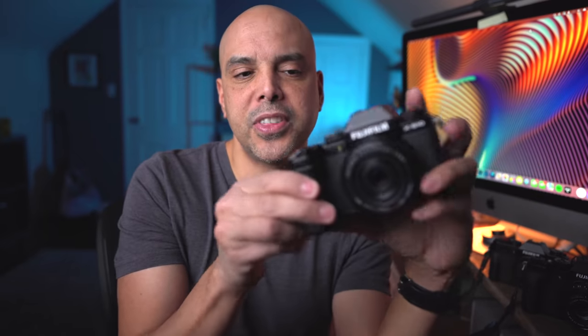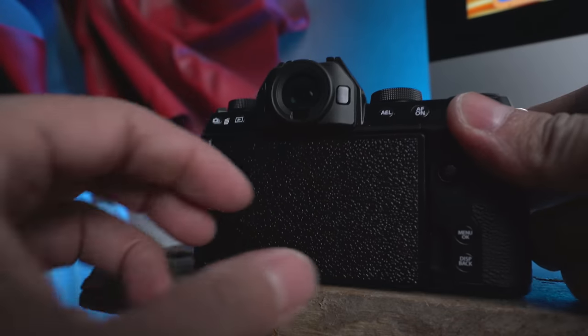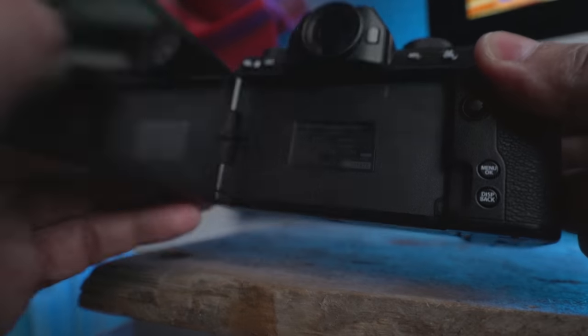So the first thing to think about with this camera is styling. Are you okay with it not really following the traditional Fujifilm look? And if you are okay with this mini DSLR-looking camera, then awesome. Let me give you positives, neutrals — things that are not deal breakers — and my least favorite things about the camera. Let's start with the positives.